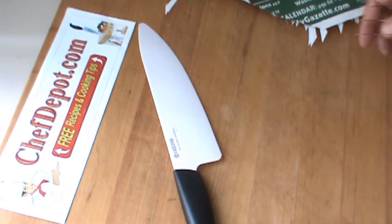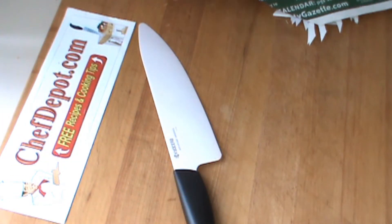Check it out. Another review brought to you by your sponsor ChefDevo.com.